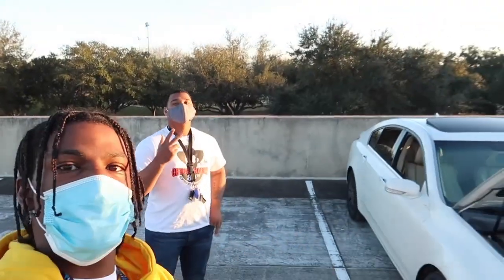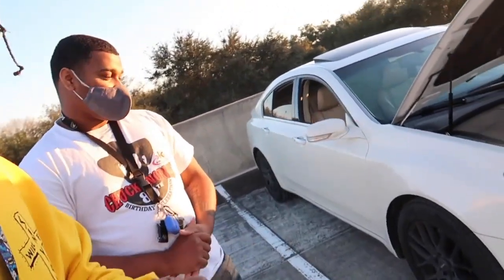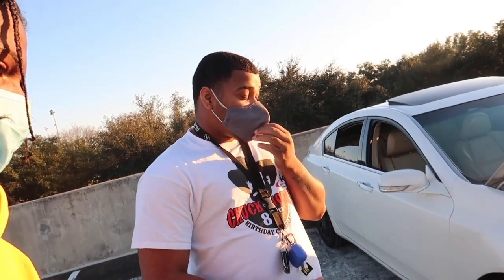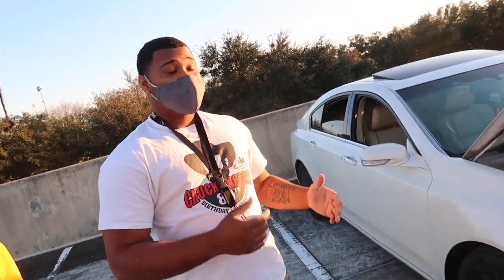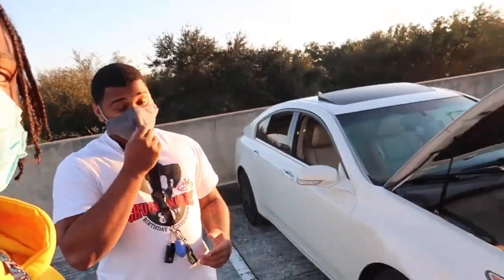We made it here and I'm with my buddy Gino. Say what's up, Gino. All right, so tell us a little bit about this vehicle starting off with the name. So I call this one the White Lotus — this is my second Acura. I had a first one, a 2006; this is a 2010. This is the technology package.